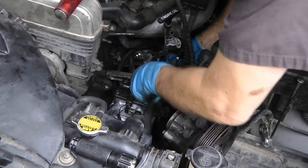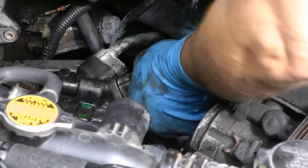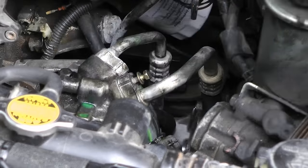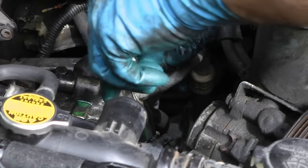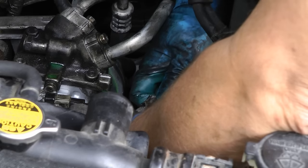Then slide the compressor on and bolt it back up, and then push the AC lines in and bolt them on — get them nice and snug. And don't forget to plug the electrical connection back in so it works when you're done.